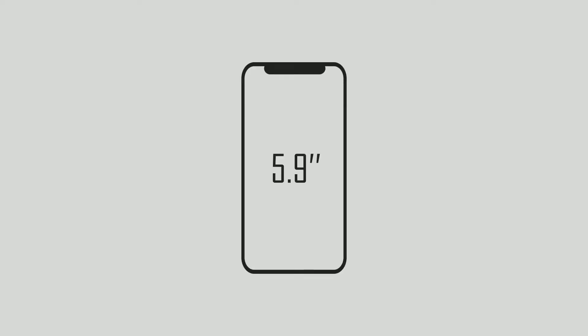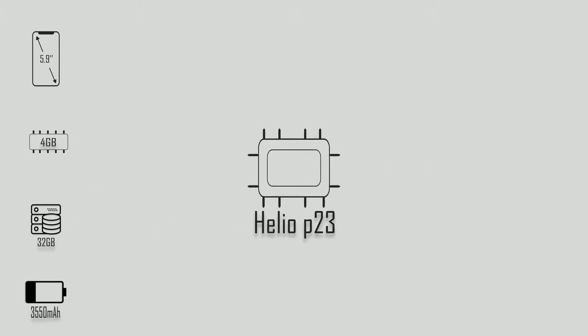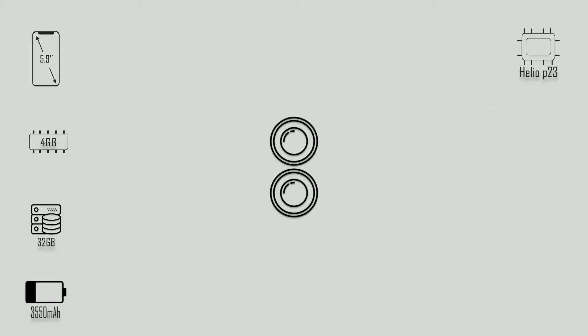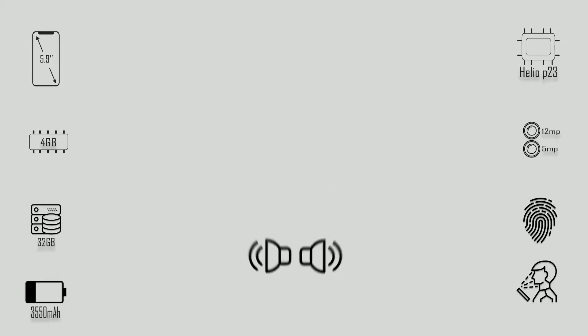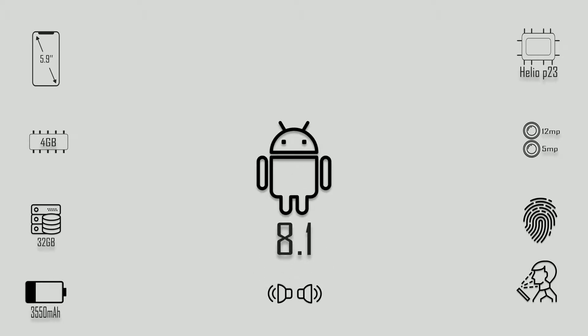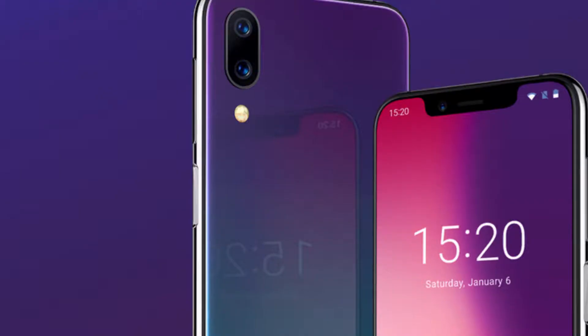So what do you get for $117? Quite a lot actually. First off you get a 5.9 inch 19x9 720p notched display, 4 gigabytes of RAM, 32 gigabytes of storage, a 3550 milliamp hour battery, Helio P23 octa-core processor equivalent to the Snapdragon 625, a 12 plus 5 megapixel dual camera setup, a fingerprint sensor, face ID, stereo speakers, Android 8.1, and that gorgeous carbon fiberglass back. It also comes in a gradient twilight color but I opted for this one because it's more minimal and lighter as well.